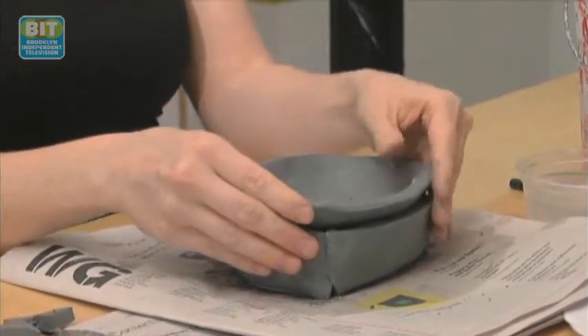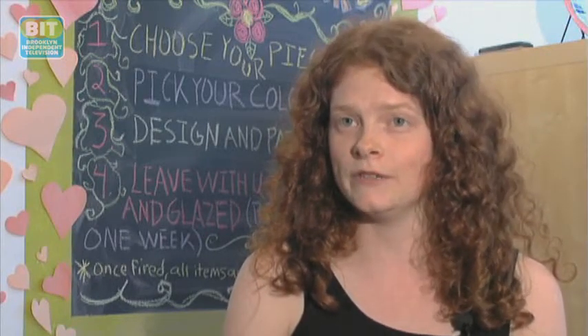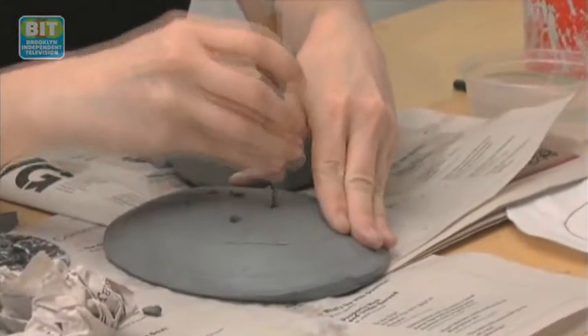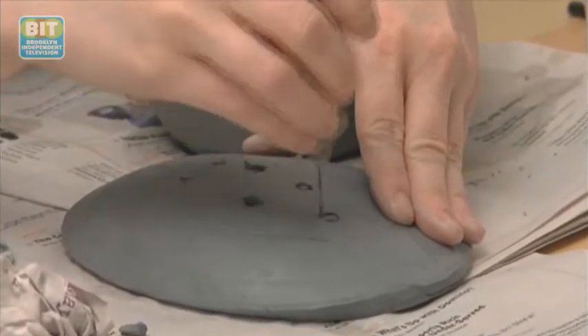I think ceramic arts are really popular in the city, especially New York. As far as the art scene goes, it's very painting-driven, very Chelsea gallery-driven, which is really great. But for people that don't work on that scale or that level of art, they can just come in and be a part of it at a much calmer, relaxing level. And this is a soap dish.